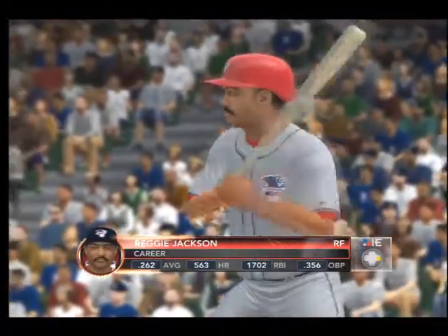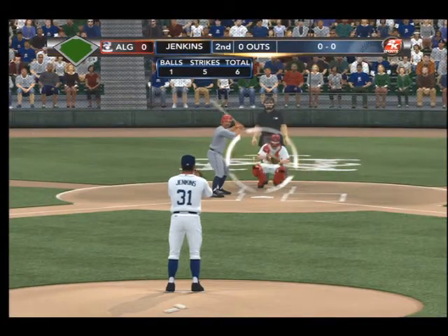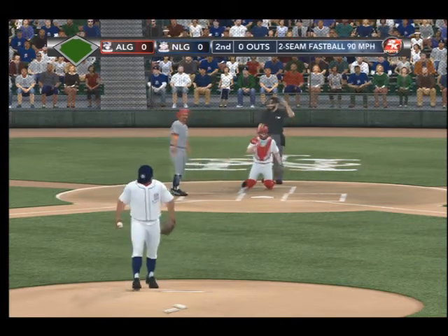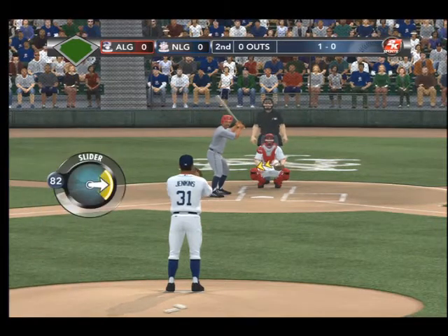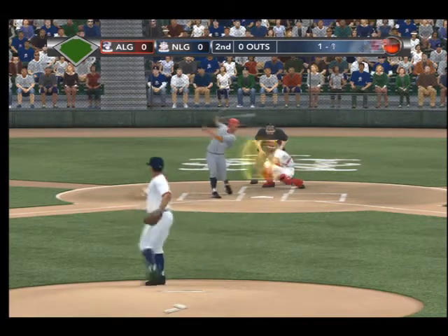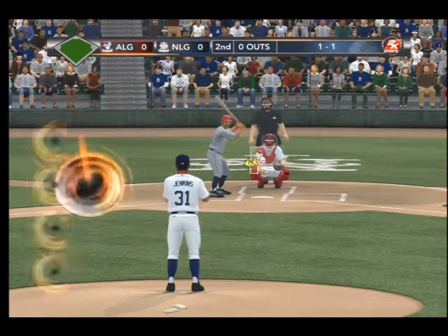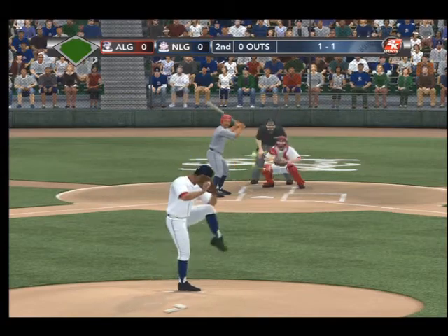We've got clouds overhead — lots of them — sort of regulating our temperature. We've got a little cloud blanket going on here. And it's Reggie Jackson at the plate. Fastball just misses — 1-0. The 1-0 pitch is a slider — swung on and missed, 1-1. Gary, he's unusually aggressive when the count goes to 1-1, figuring he's going to try to get that pitch over the plate and swing.